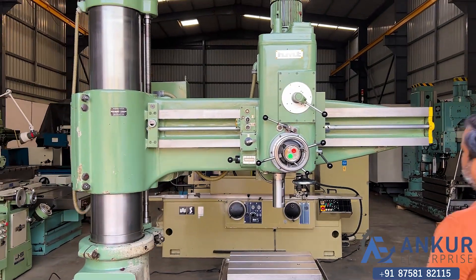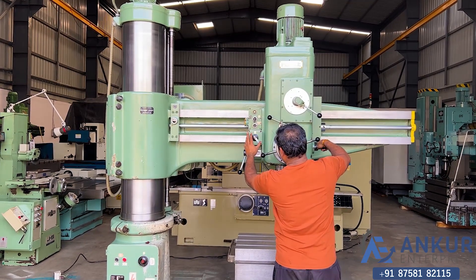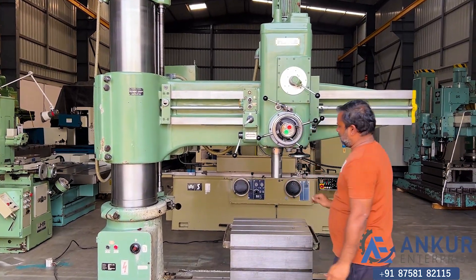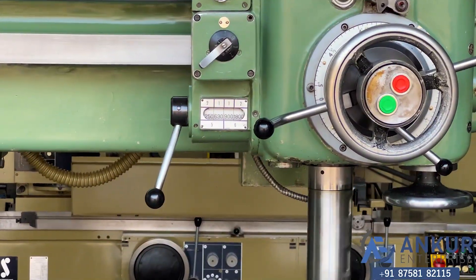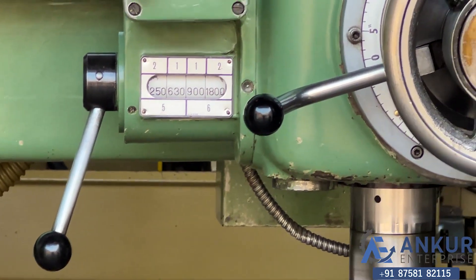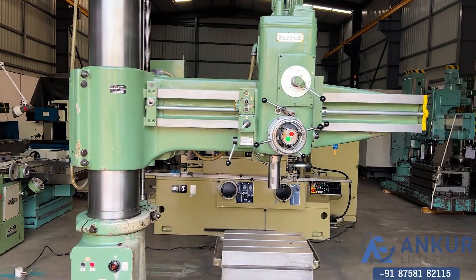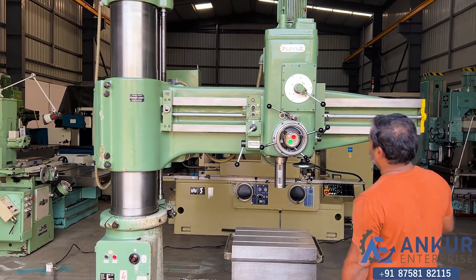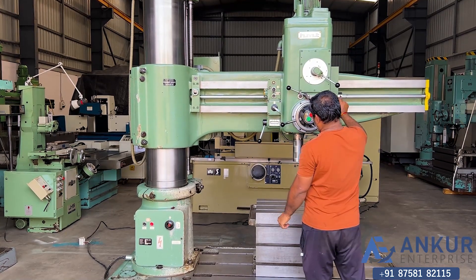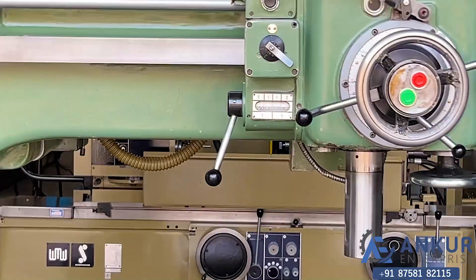Increased spindle speed. The spindle speed has been increased to 900 rotations per minute.